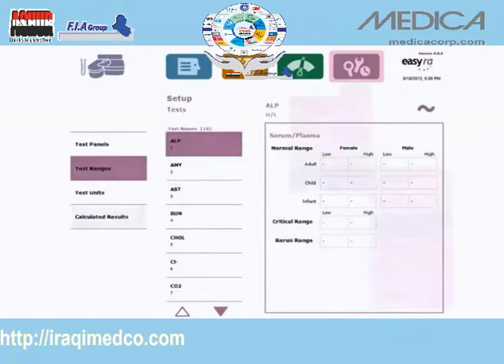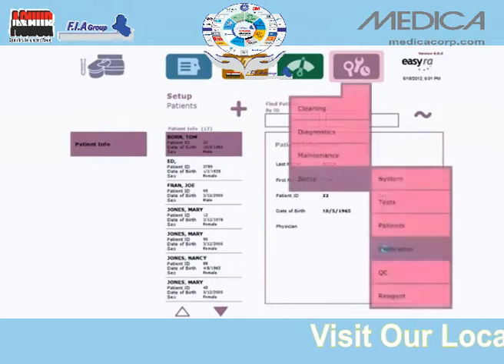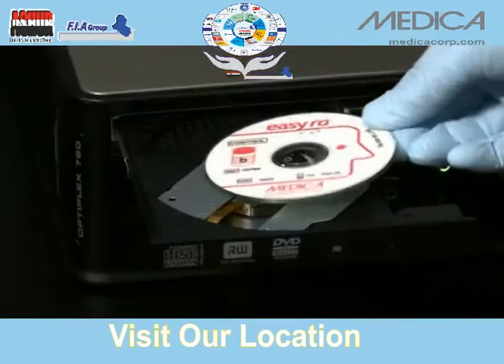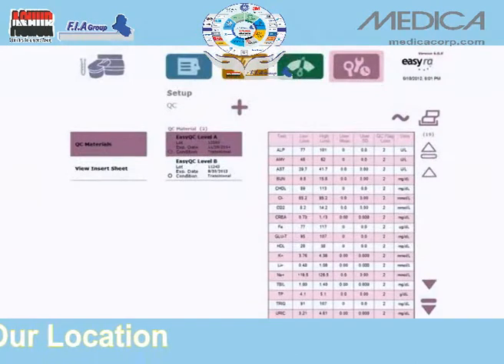Set up custom test panels and units of measure, as well as normal and rerun ranges for various ages. A comprehensive database allows you to input and store patient demographics. Conveniently download all calibrator and QC parameters from a CD, or choose to enter the information manually.